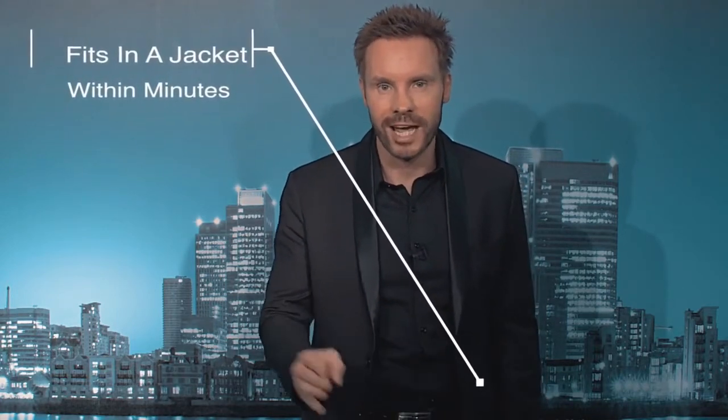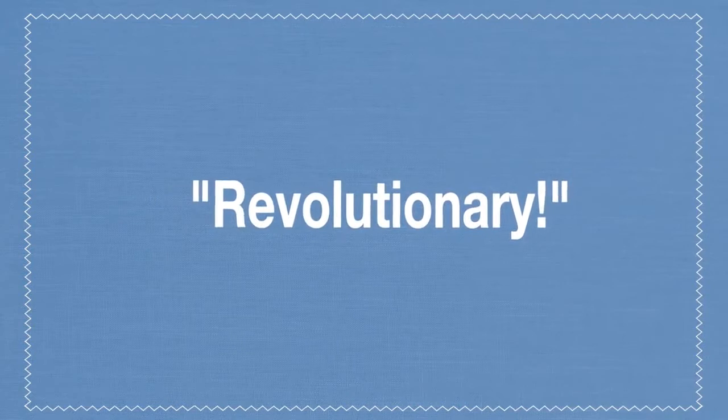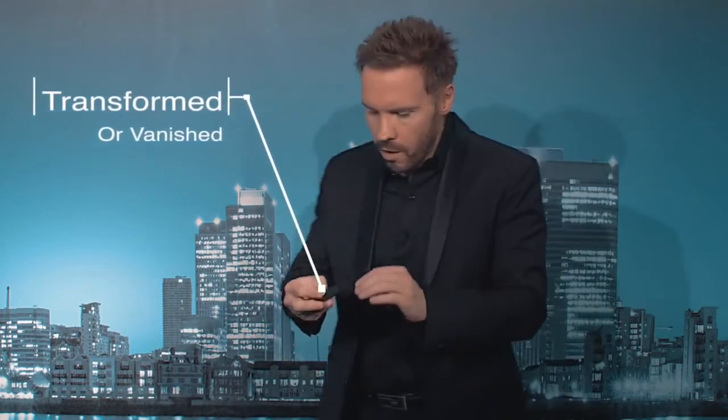It's transferable between jackets within minutes, and it also means that you can steal and ditch into the very same device. That's because after an object has been transformed or vanished into the Top-It, it is transited due to the unique design to a holding area.